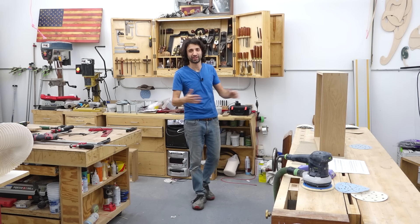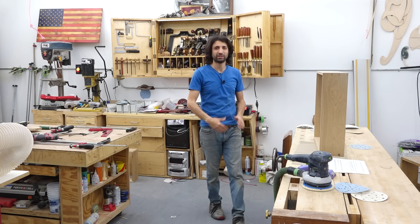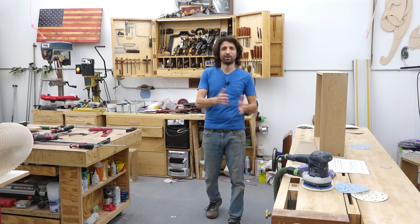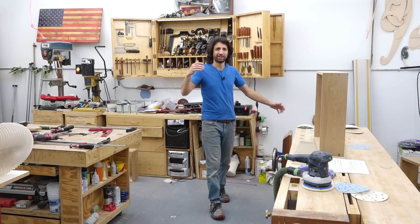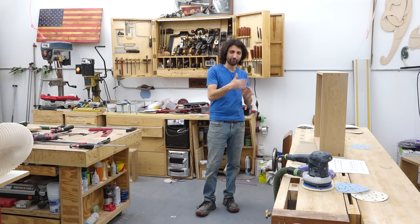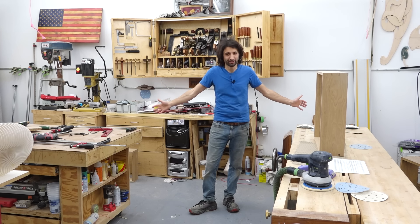Hey everyone, my name is Matt. Welcome to my shop and welcome to the second part of this Q&A. If you missed part one, I will leave you a link to that — it's been about two months now. A bunch of you nice people submitted your questions, some more nice people voted for the questions they wanted me to answer, and now here we are running through the second part of the list. So let's get into it.